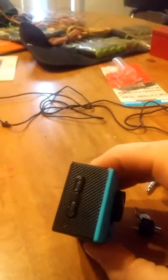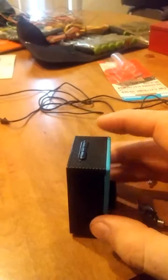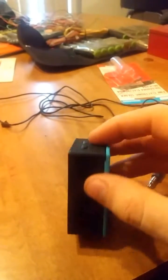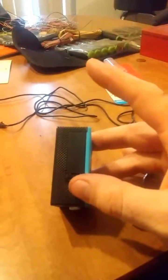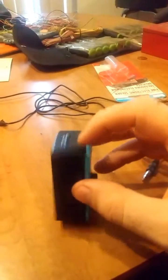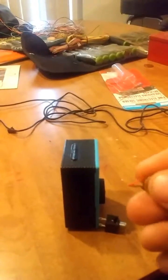I pulled this camera apart and decided to put a mic jack in it. Unfortunately, on the side where the speaker was, I couldn't put the mic jack because that's where the battery compartment is and the battery was in the way. But I was able to run two wires.